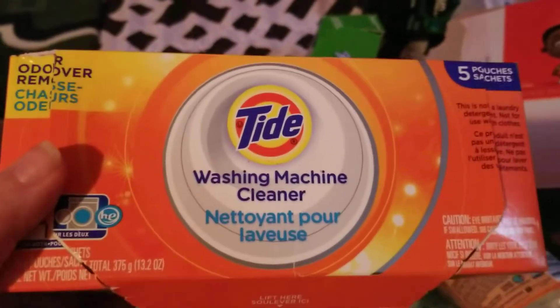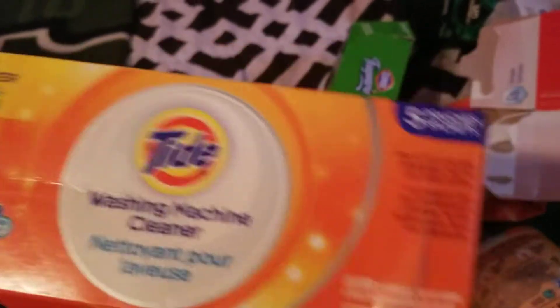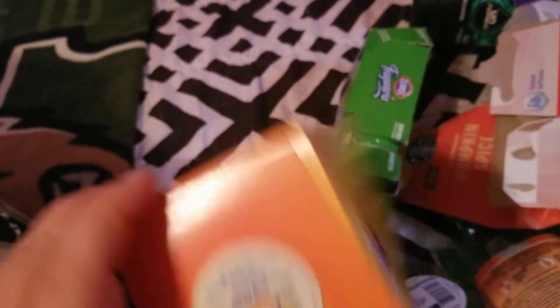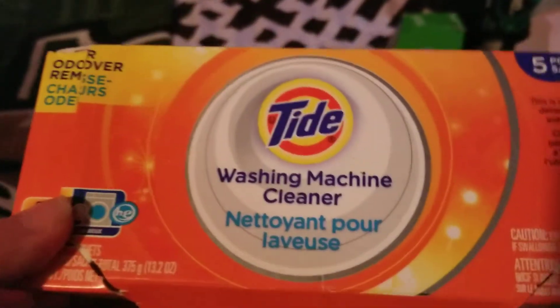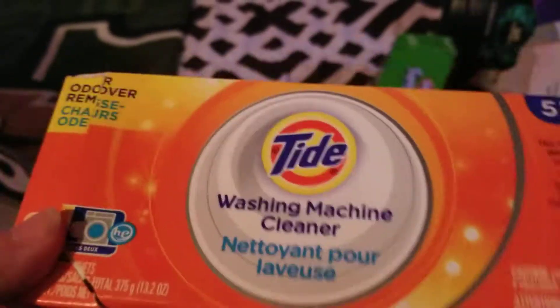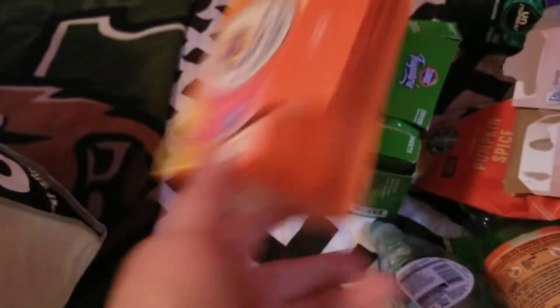I finished up a Tide Washing Machine Cleaner solution — there are five pouches in it. I think we got these from Ollie's or with coupons. These work great to get any funky smells out of your washing machine, so I would definitely repurchase.